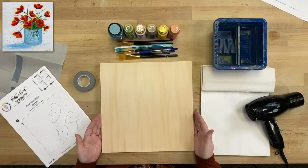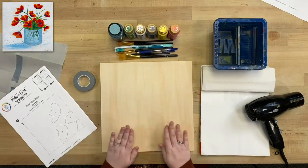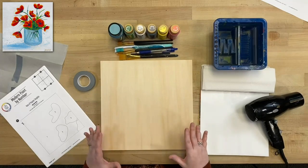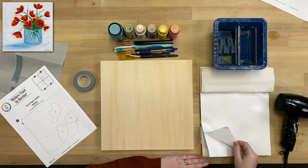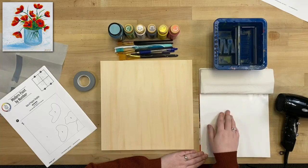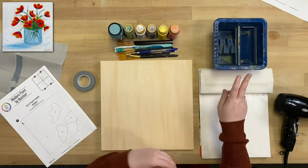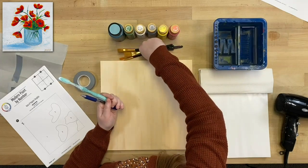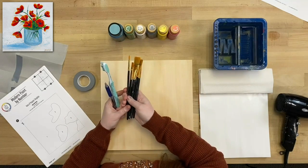First we have our 12x12 wood canvas — one of my favorite surfaces to paint on. It's completely unfinished but absorbs the paint really nicely. I've also got some palette paper, which is wax-coated paper great for holding and mixing paint, some paper towels, a water basin for cleaning brushes, and my 10-piece variety brush set. As we go, I'll let you know which brush I'm using.